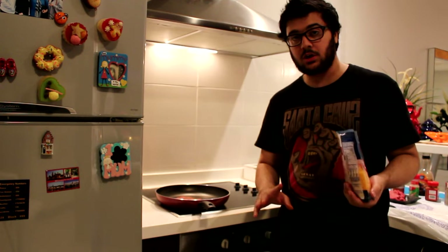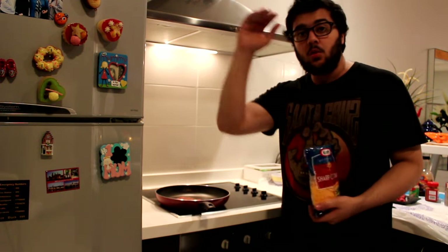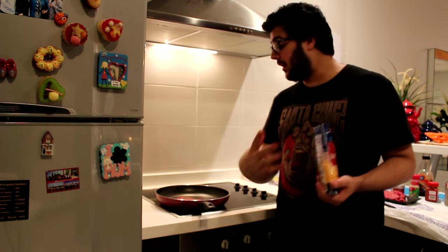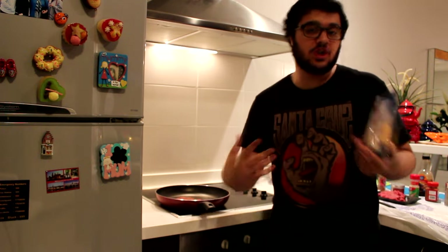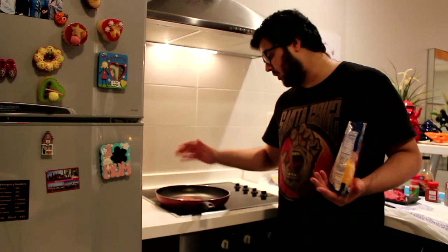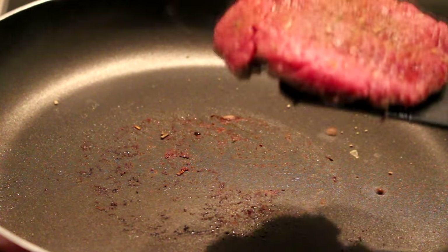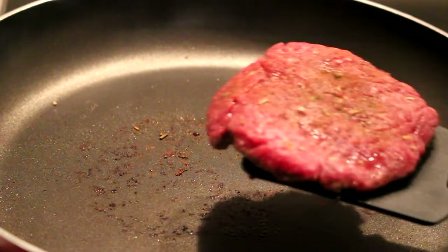Here's a trick: we only flip it once. As soon as we flip it, we take a handful of cheddar cheese, pile it on top, and let it melt as the other side of the burger cooks. That way it's going to cook evenly and the cheese is going to be perfectly melted. Once the cheese is melting, we're going to cook a few pepperonis — it's going to be crispy. Right now we're going to flip it, add some cheese on it, and then toast some buns and grill some pepperonis.